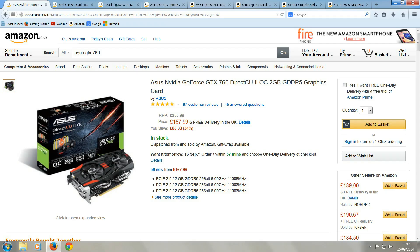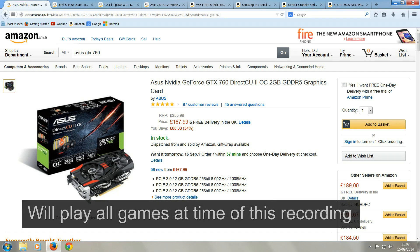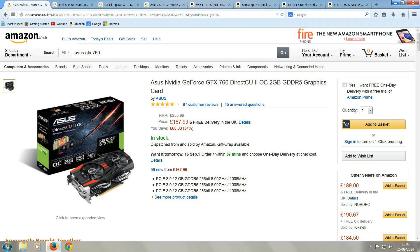The graphics card I've chosen is an Asus GeForce GTX 760 with 2GB of memory. This graphics card will play all games that are out there at the moment in high definition with game graphics set very high. This even includes games such as Crysis 3, Far Cry 3, Watch Dogs and Metro Last Light.